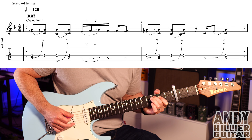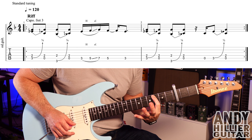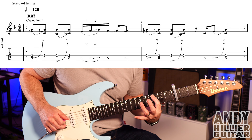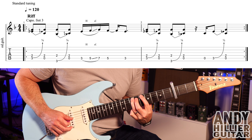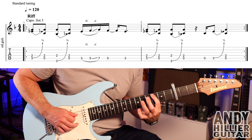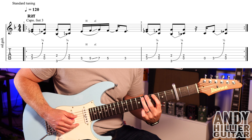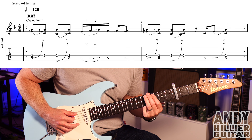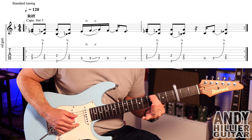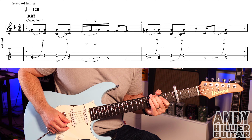Then it goes back to the open A with D2. We're then going to play A3 and use our first finger to hammer on to A5, then slide up two frets to fret seven. We then come back down to A5 with the third finger. So: A3, hammer on to A5, slide to A7, then play A5, then play A3 with your first finger. That's the first bar slowly.